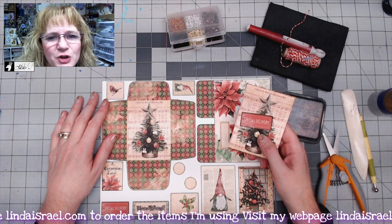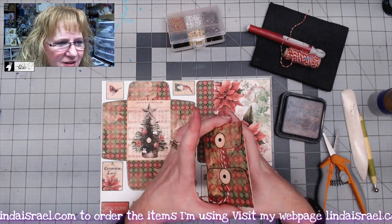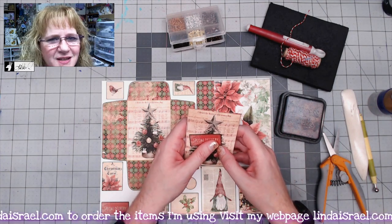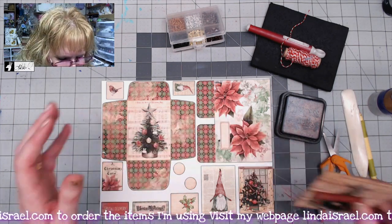Hello everyone, Linda Israel here. I thought I would share with you how to put together this little pocket piece that comes in Merry Little Christmas — it's a subscription box from lindaisrael.com, which is my website.